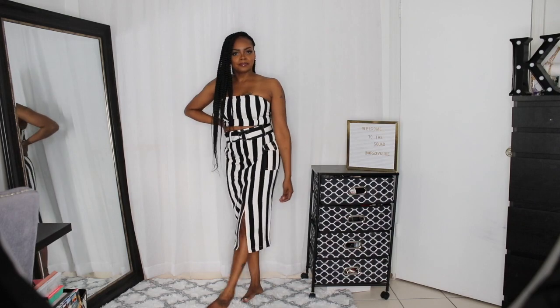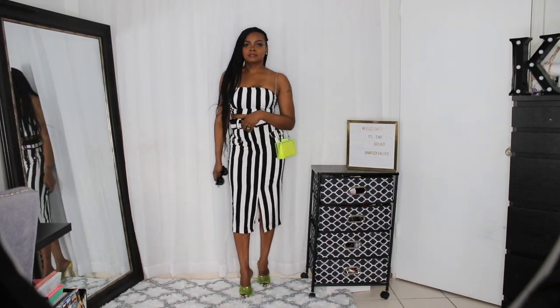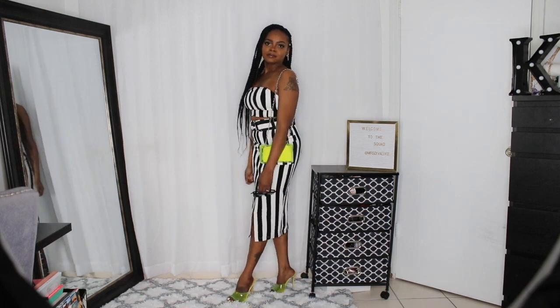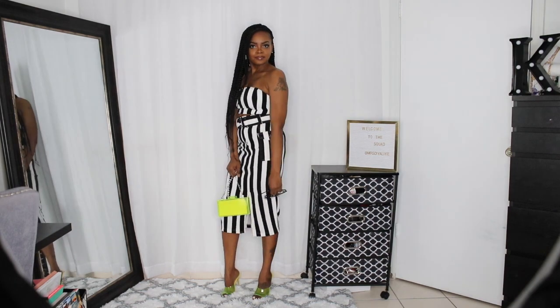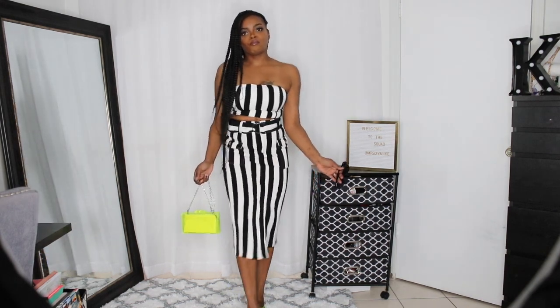Next we have this two-piece striped black and white set, which is the Get in Line stripe set. I got it in size small and it fits very, very well — I would definitely say it's true to size. And once again I paired it with those same shoes and bag. It just adds a pop to any outfit.